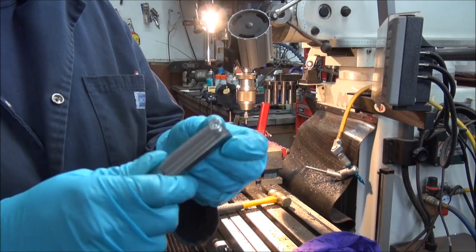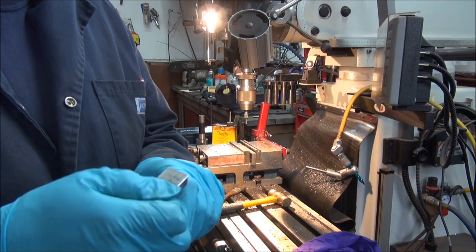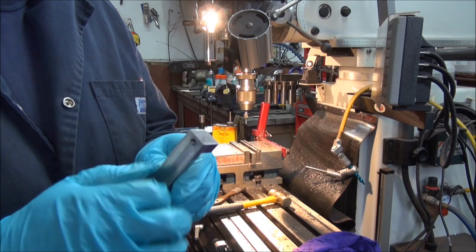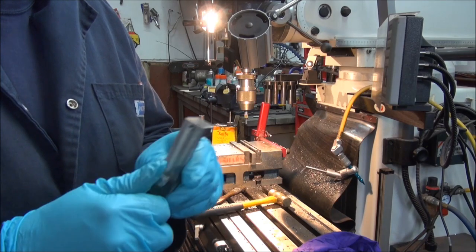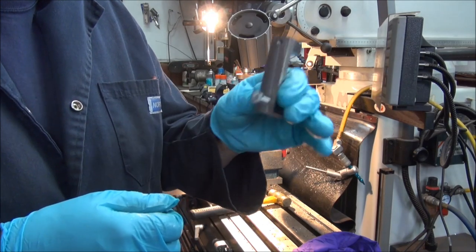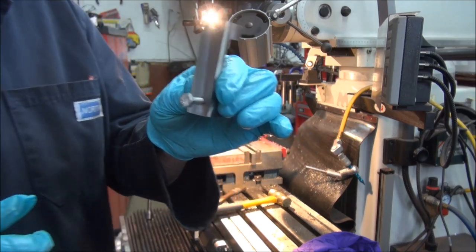Now I've got to go take the bracket that the external fuel filter is on, take it off the frame, and weld this on. Of course I'm going to have to sandblast the paint and primer off that I put on in the last video, which was yesterday, but that's no big deal — it's still worth doing this. So back at it.